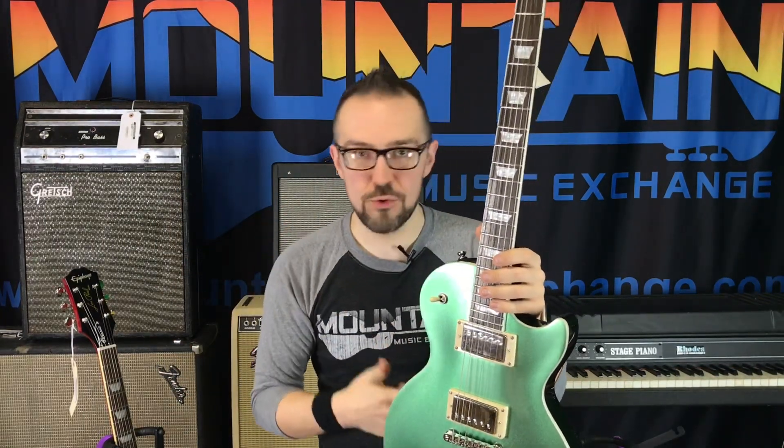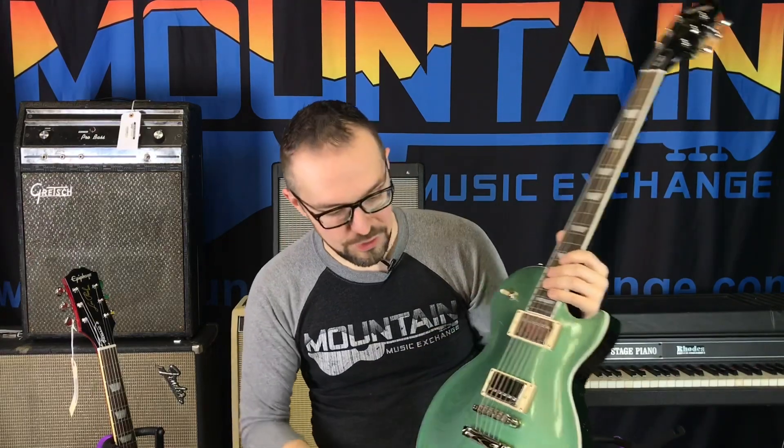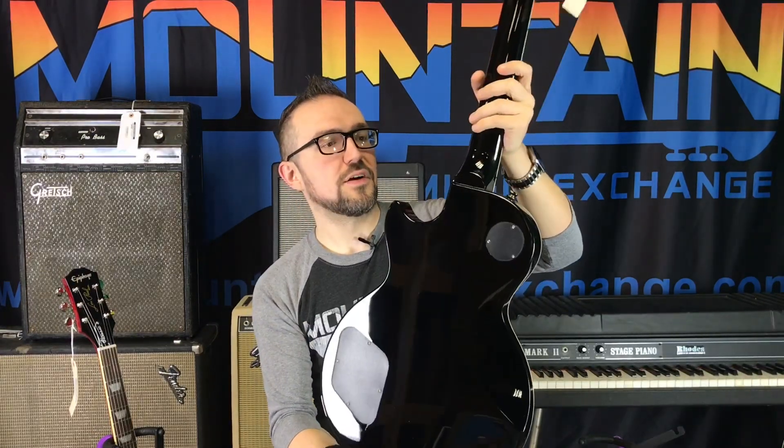I mistakenly called some of these colors when we first got them in by their original Gibson counterpart names — I called this an Inverness Green. We've got a cool Radio Blue SG I'm going to show you, and I called that one Pelham or something, but it's not. These are actually different; you can really tell the differences as soon as you take a look beyond first glance. I love the dark backs on these — they're very cool.